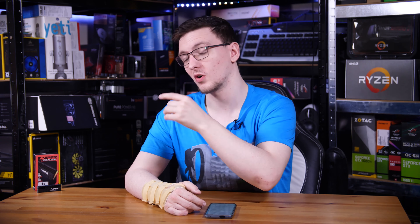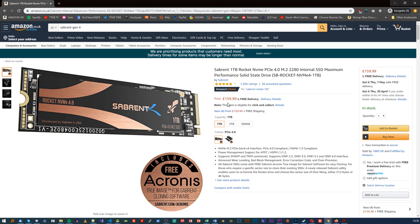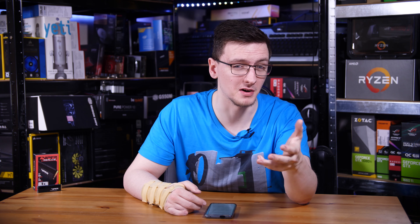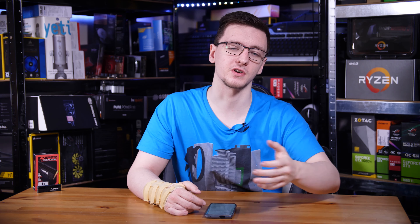The biggest downside of the VP4100 is its price. In the UK it's currently selling for about £220 for the one terabyte model, which compared to the Sabrent drive — admittedly without its massive heatsink — costs about £160. So that performance difference, which honestly isn't much in the real world anyway, makes it difficult to recommend the VP4100 over the Sabrent drive.